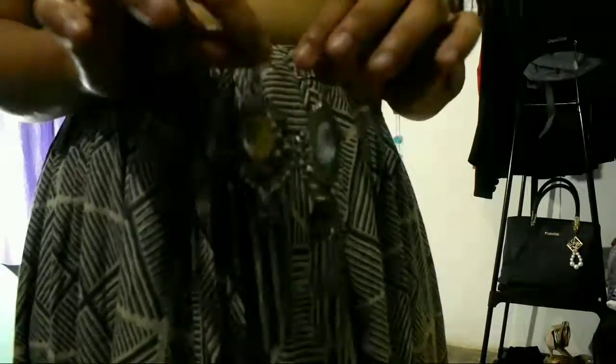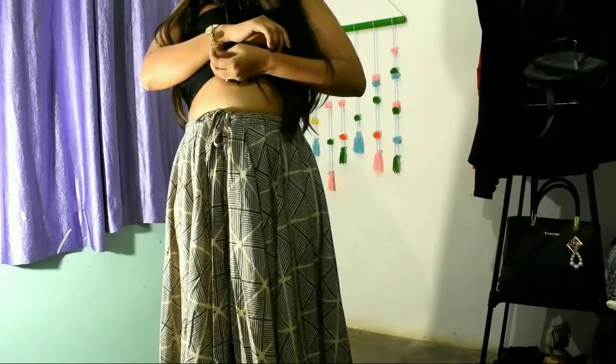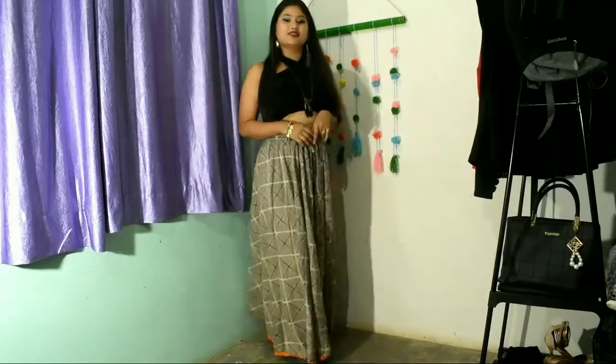After wearing this top and skirt, wear some chain neckpiece, and with the neckpiece wear some silver earrings. You can also wear some bangles or a chain wristlet. This is the overall fourth look.